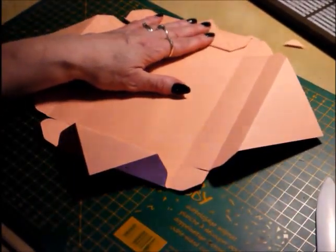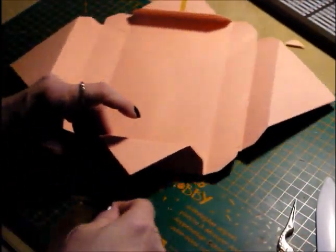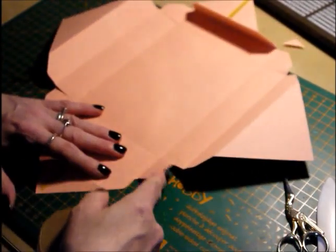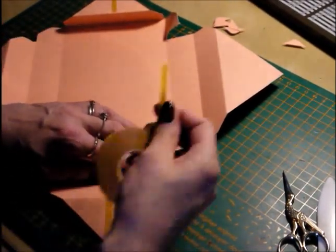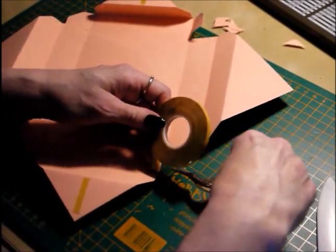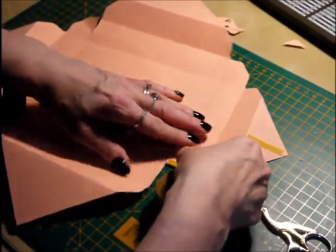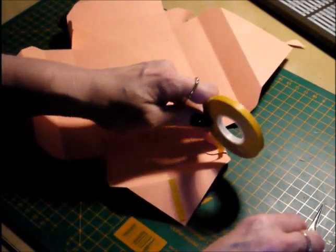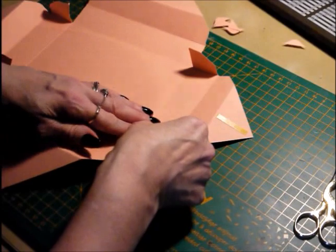Now what we're going to do is put some sticky strip here on these small triangles. And whilst we're at it, let's get our sticky strip here on these four little corners. You want to get your sticky strip as close to the edge as you can. Just fold your card in, right up to the edge, on each of the four corners — like so.